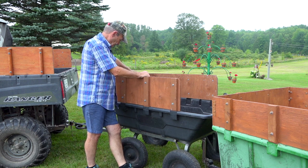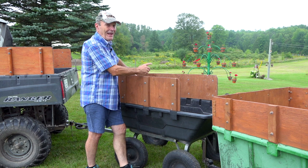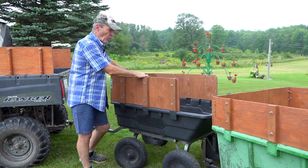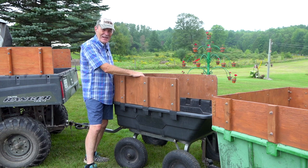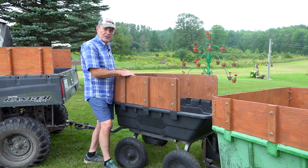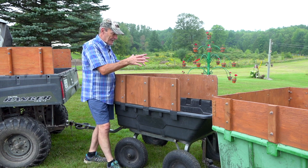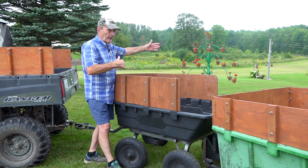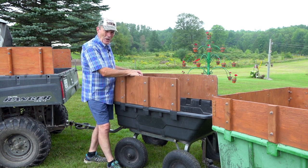I made another matching set of sides for it, for the same reason - just to increase the capacity. Because at 1500 pounds you can put a lot of stuff in here, and particularly because we also use this for firewood. You start stacking the firewood up and you can take it to the woodshed, but you look back and you've got a trail of firewood. So I put sides on this as well to increase the number of pieces of firewood you can carry, and that works really really well.